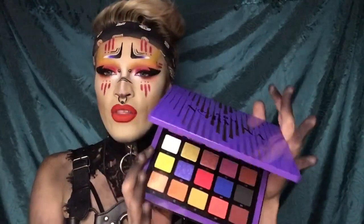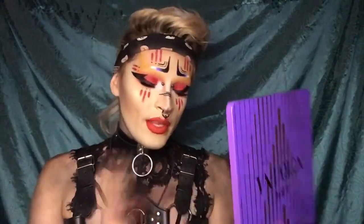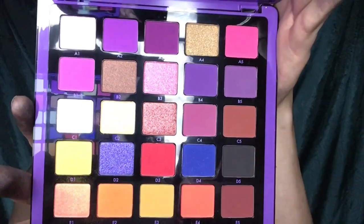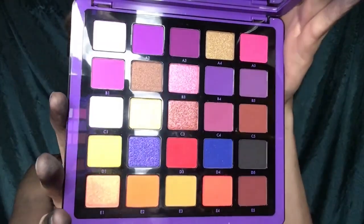I'm not just saying this because I'm on their PR list — I honestly feel like this palette is to die for. It has all the colors I genuinely use: pinks, purples, reds. The red is stunning and it's matte, which I love. I like that they put mostly matte colors — only about nine shimmers — because I can do more with mattes.